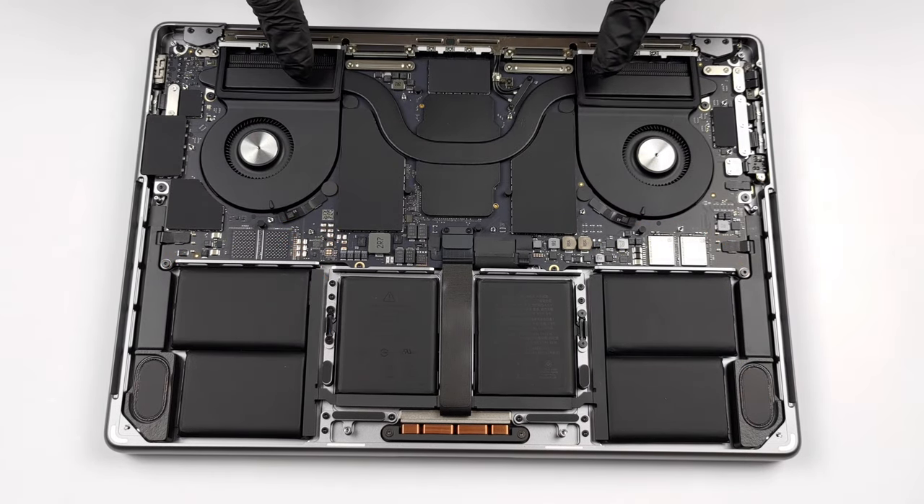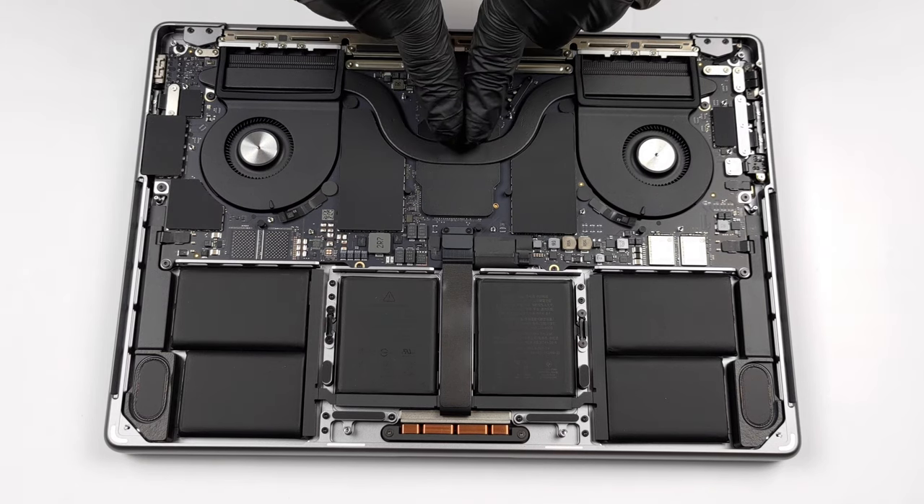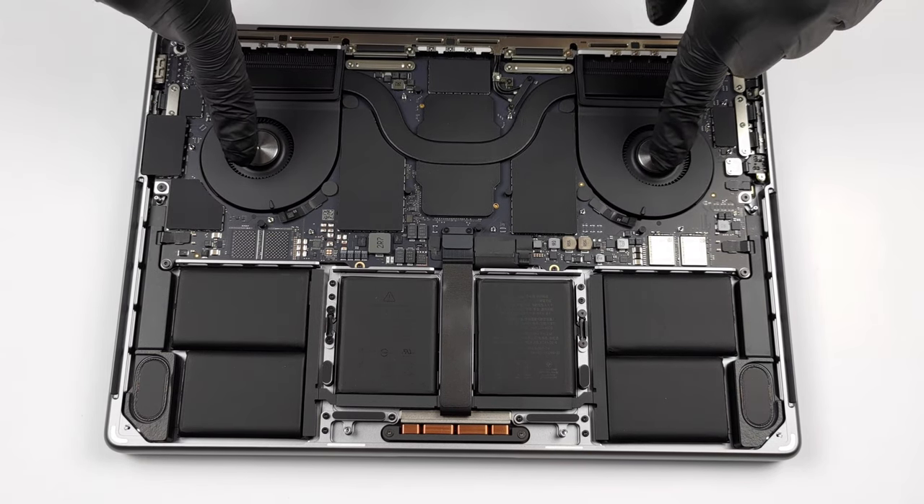Here you can see the cooling solution, which comprises a single heat pipe, two heat sinks, and two relatively small fans.